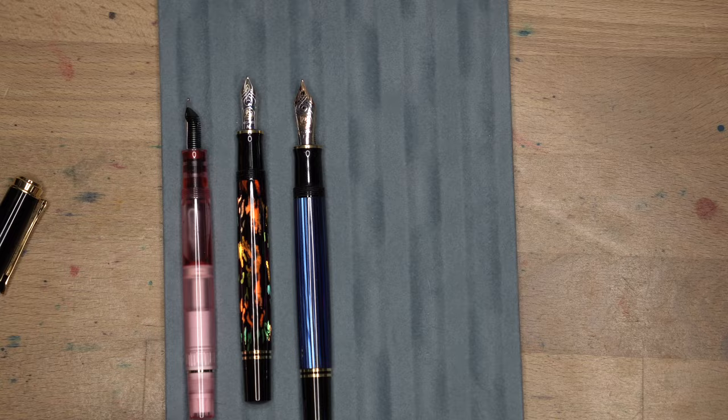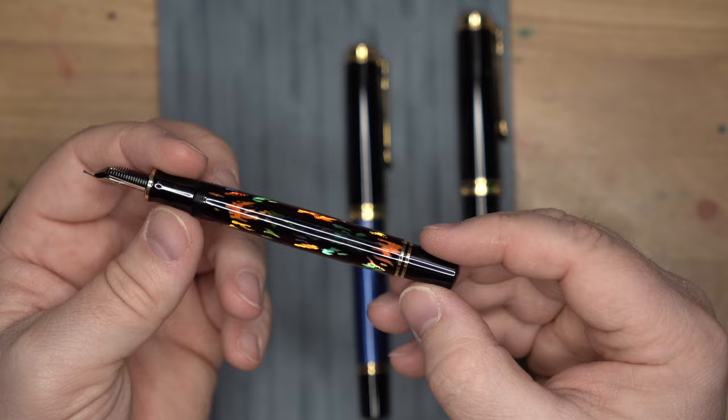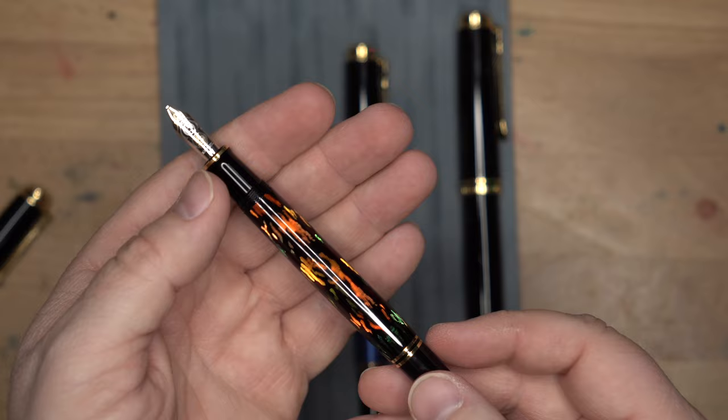This is a gorgeous pen and I'm super glad to have it in my lineup. I don't know what color I'm going to put in here just off the top of my head, but it's going to have to be something cool. This is a beautiful pen. I can't imagine not using it. This is a bit of art, but also a bit of very functional art that I think I'm really going to like.